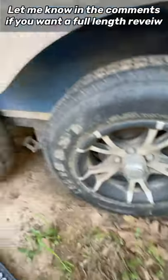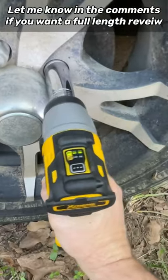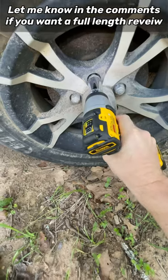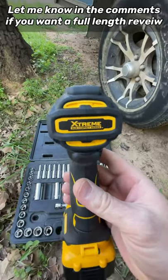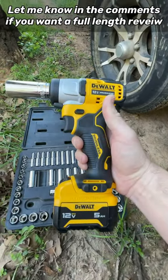This is on my dual-axle trailer. No problem. No problem. Wow. DeWalt Xtreme Subcompact Series can do it for you with a 5-amp hour battery on a trailer — they're basically smaller vehicles.